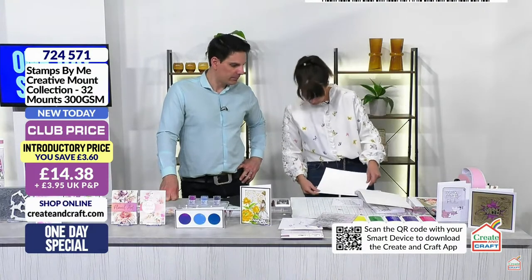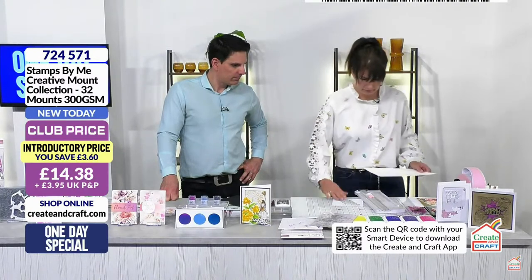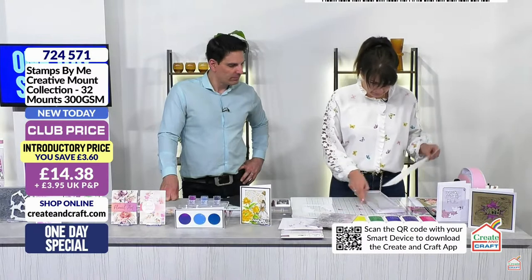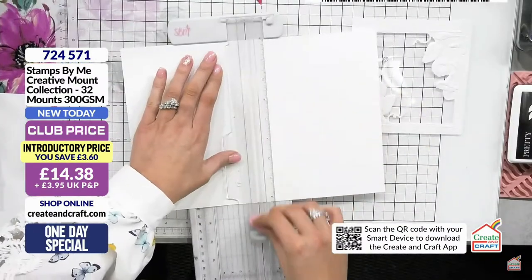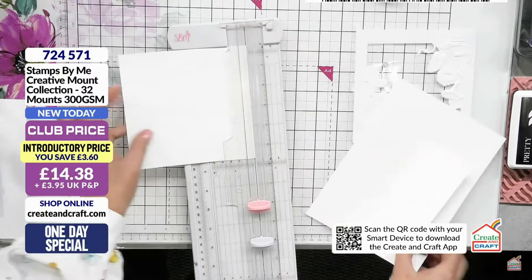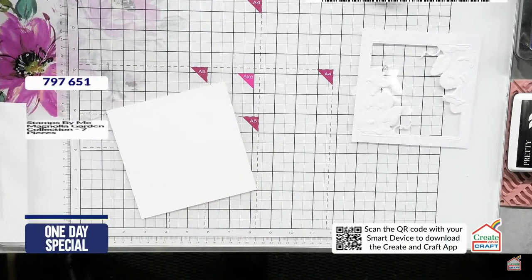I'm going to cut the other embossing folder too so you get an opportunity to see both. I grabbed this piece of white card. The next one in the collection is also a square - the Blossom. To show you that although it comes out in square format with a hole punched in it, you don't have to keep it that way. Let me grab the second one.